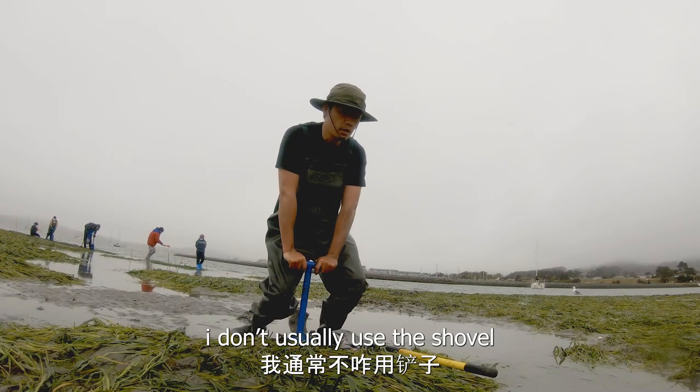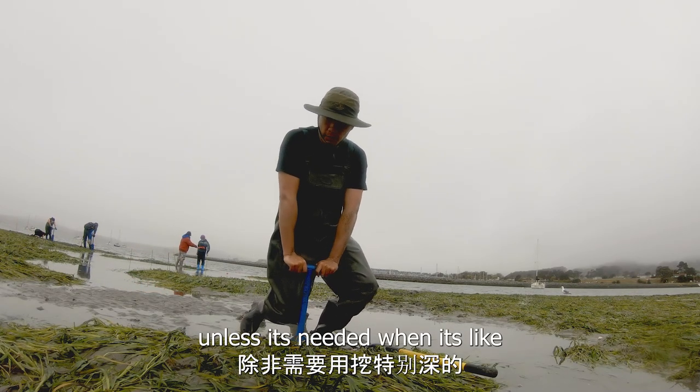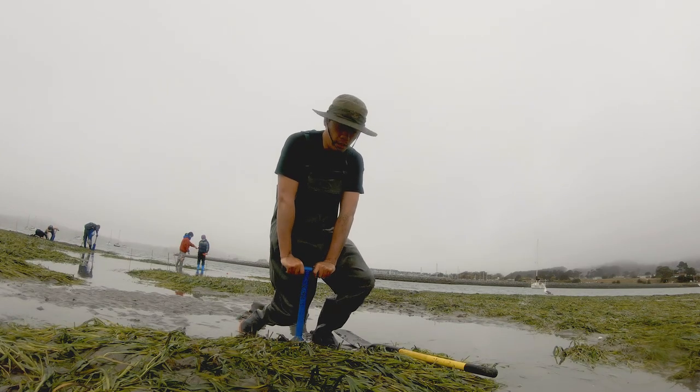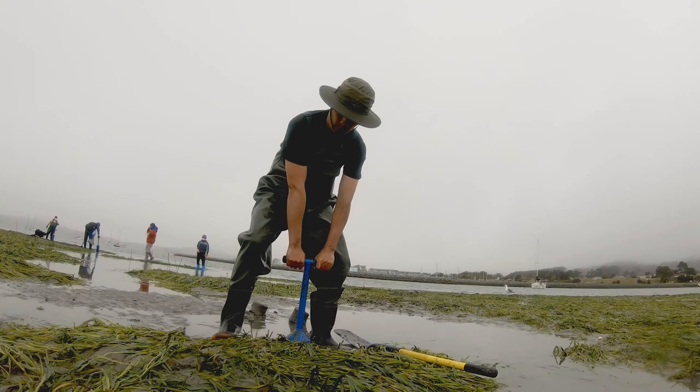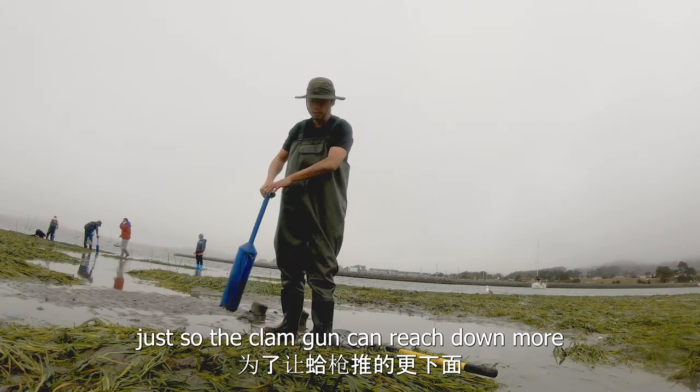I don't usually use the shovel unless it's needed. When it's super deep, you've got to dig up the ground a little bit just to push the clam gun down more.